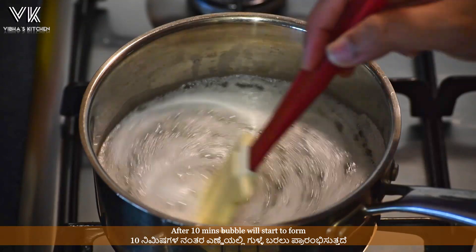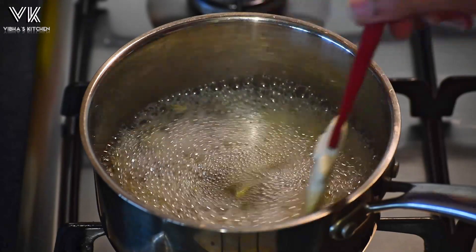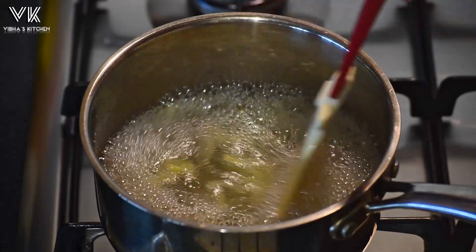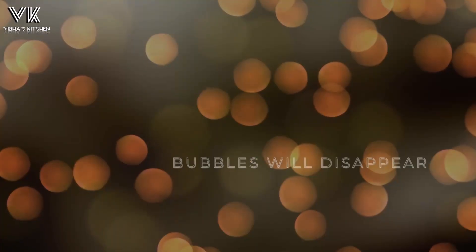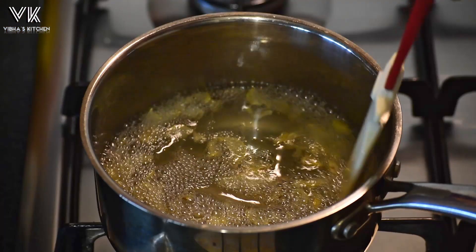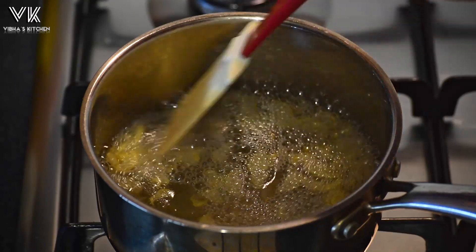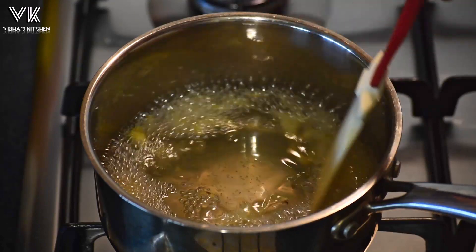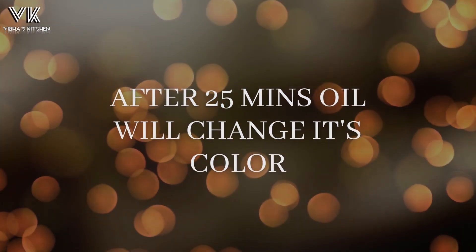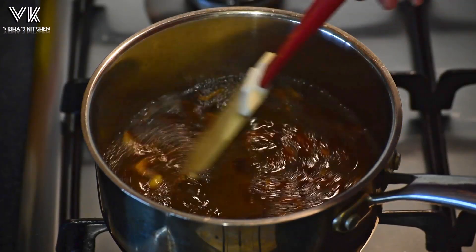After 10 minutes, bubbles will start to form. After 20 minutes, the bubbles will start to disappear. And after 25 minutes, the oil will start to change its color.